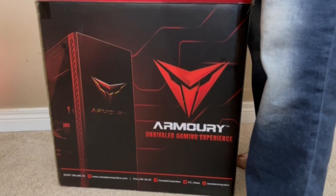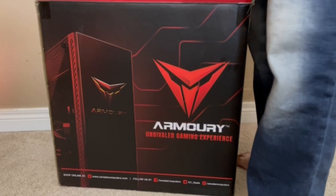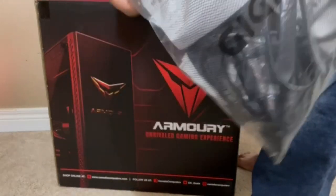This is like a Wi-Fi antenna. We'll take a look at that afterwards. Yeah, we got a Gigabyte bag here.